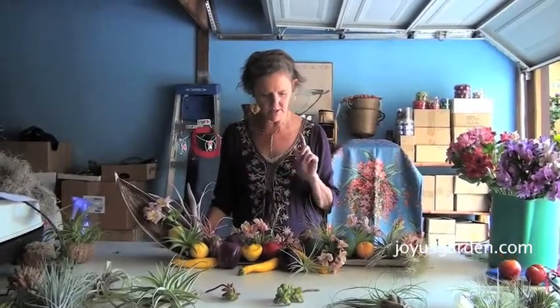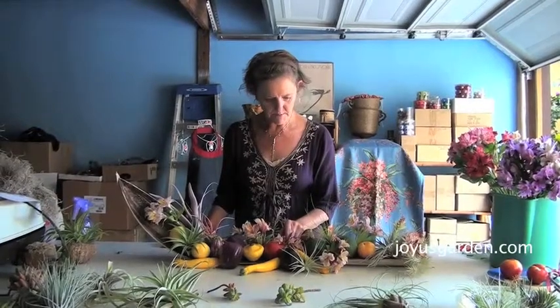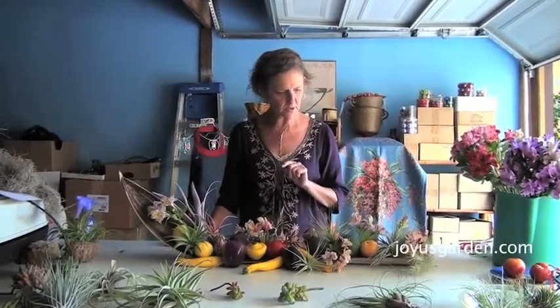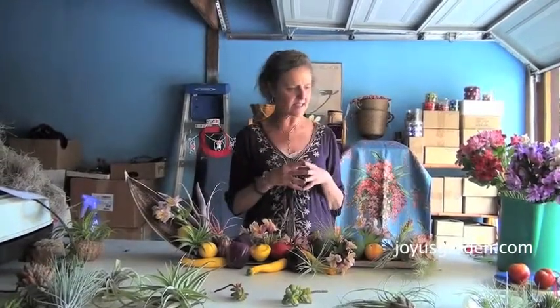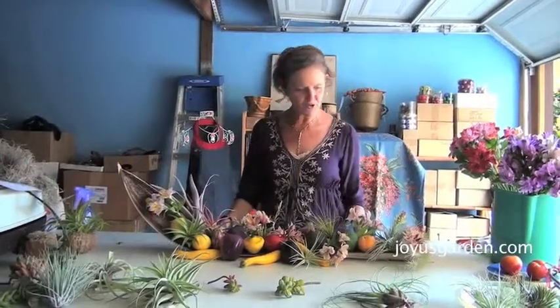And tomatoes, avocados, some type of pluot, yellow zucchini, and then of course I use some tillandsias because I love tillandsias. I did the alstroemeria to kind of summer it up a little bit, because alstroemeria is a beautiful summer flower and it will hold up for a few hours without water.